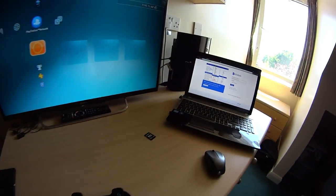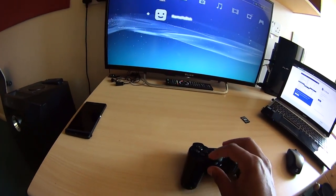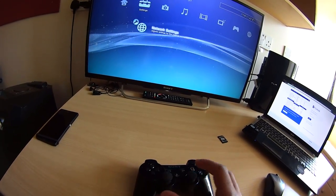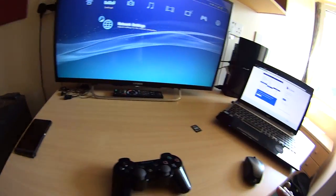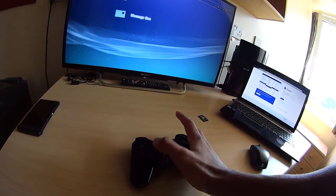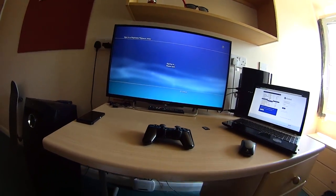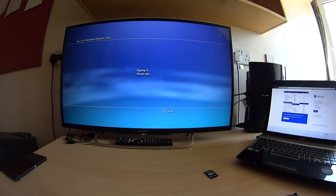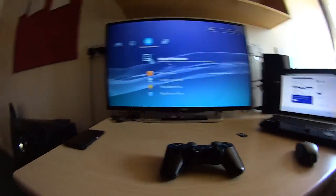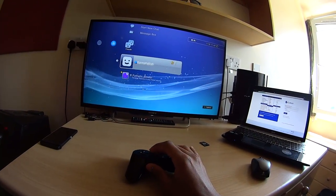Now take this cable and put it in the back of the PS3. Set up the connection in Settings, under Network Settings. After you do that, you don't need to apply any passwords or anything — it connects automatically.